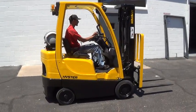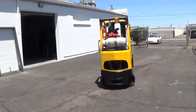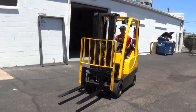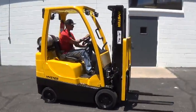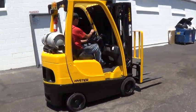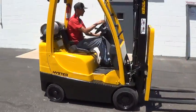We have a 2006 Hyster forklift. The model is an S40 FTS. It has a 4,000 pound base lifting capacity, runs on propane fuel, has an automatic transmission, cushioned tires — good for use on solid surfaces, indoors or outdoors.